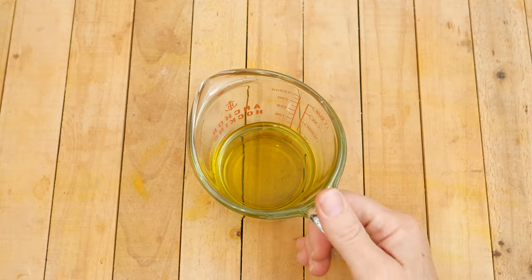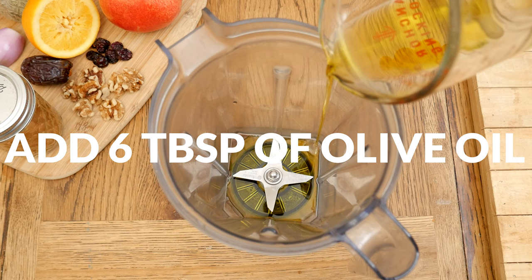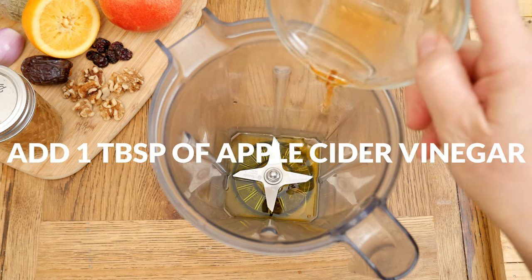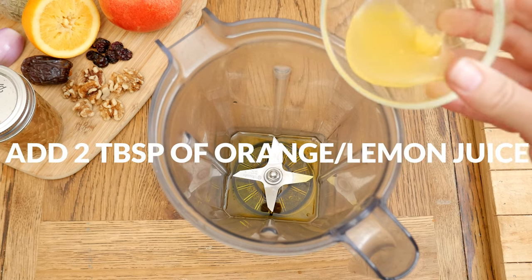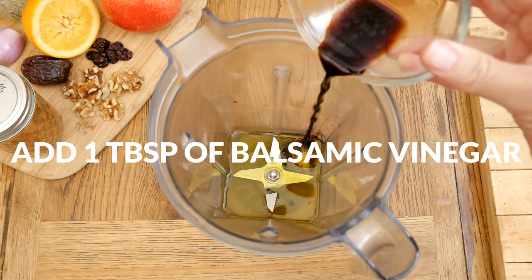Let's begin today's recipe by making the salad dressing. To your blender add in six tablespoons of extra virgin olive oil. Next we have one tablespoon of apple cider vinegar that includes the mother. Two tablespoons of freshly squeezed orange juice or lemon juice — and if you get a little piece of the fruit, even better. One tablespoon of balsamic vinegar.